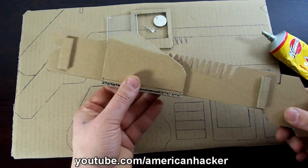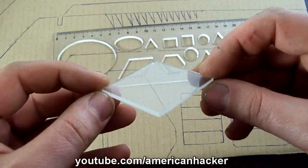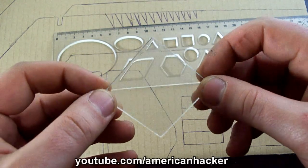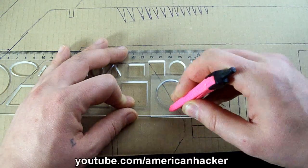The handle trigger works great. Now we're going to make the scope out of this plastic piece. You can use any sharp tool to make the engraving lines and circle on the plastic piece.